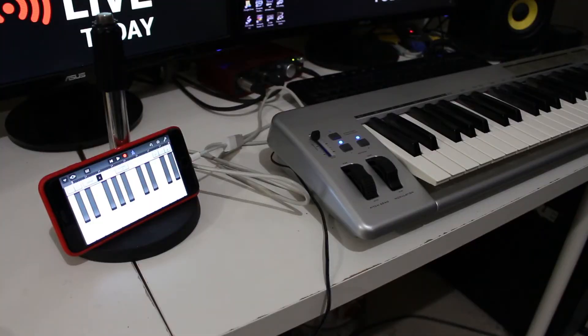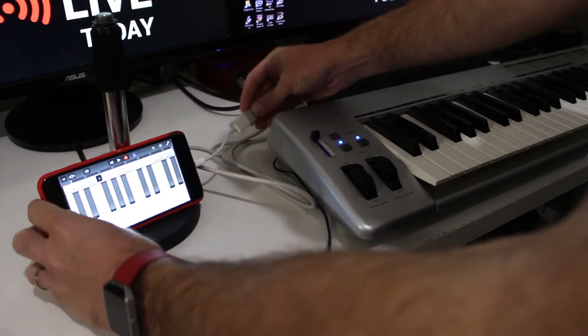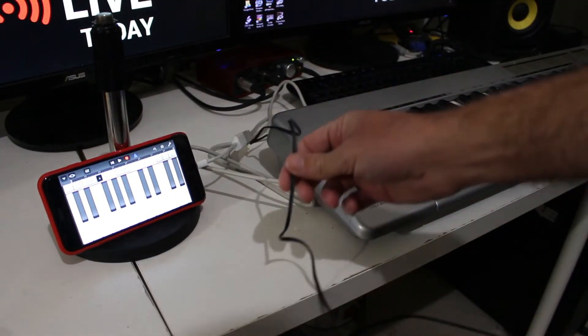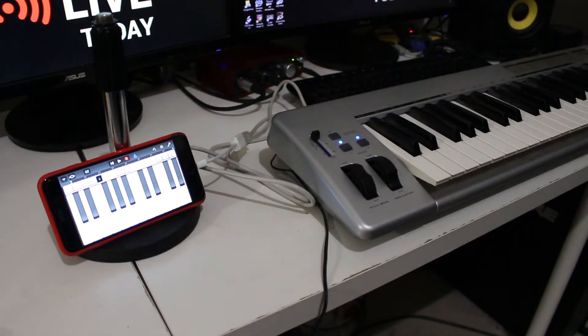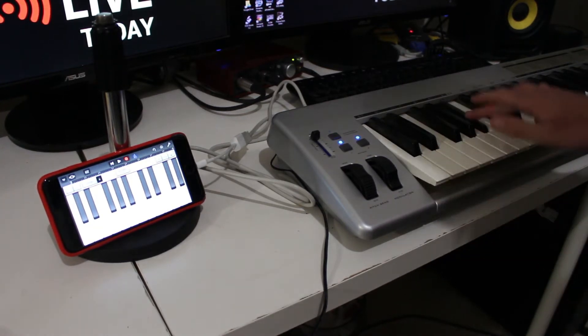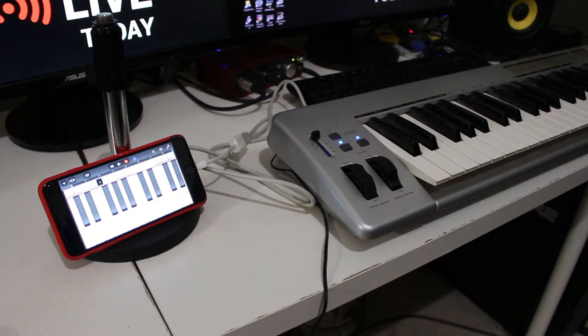So here is our setup using the Apple cable — the genuine Apple USB to Lightning adapter. We also have our keyboard plugged into external power, because the USB only provides the connection, it doesn't provide any power. And we're working fine. Everything's working.